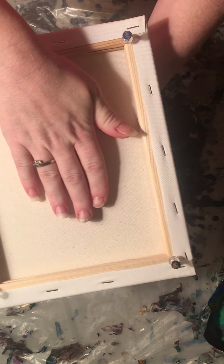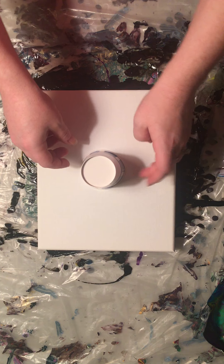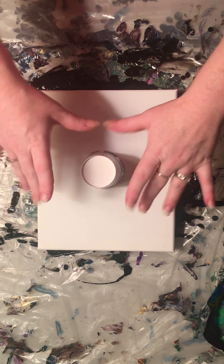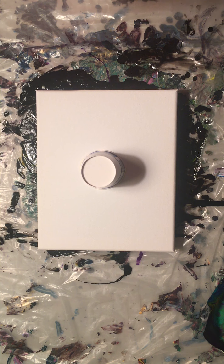So we're gonna place this here and flip it over. I'm gonna let that sit for a second and hopefully that will all do something good in there, so when I flip this cup over and pour all the paint out it should be cool — I hope.